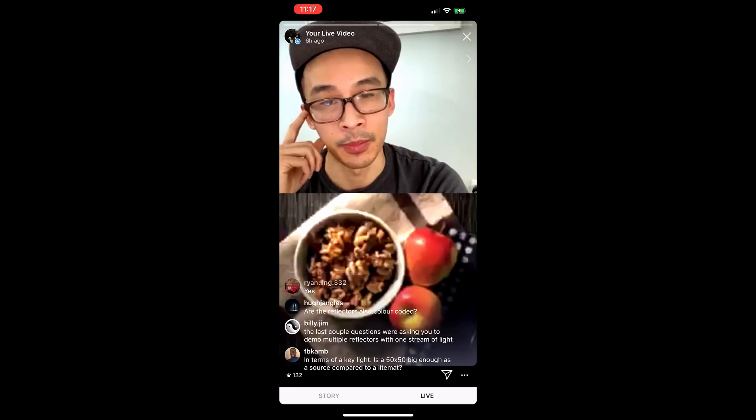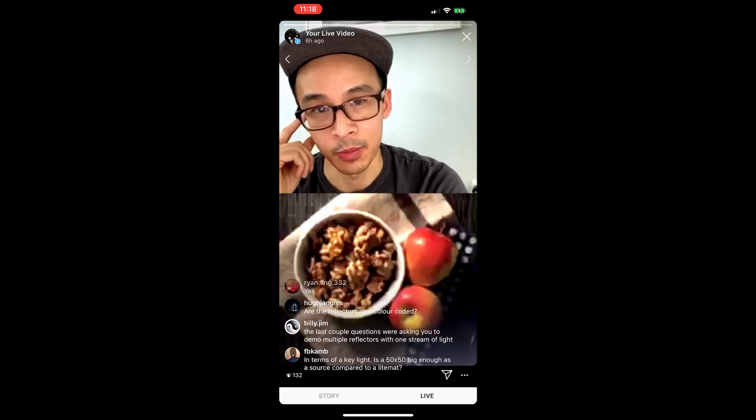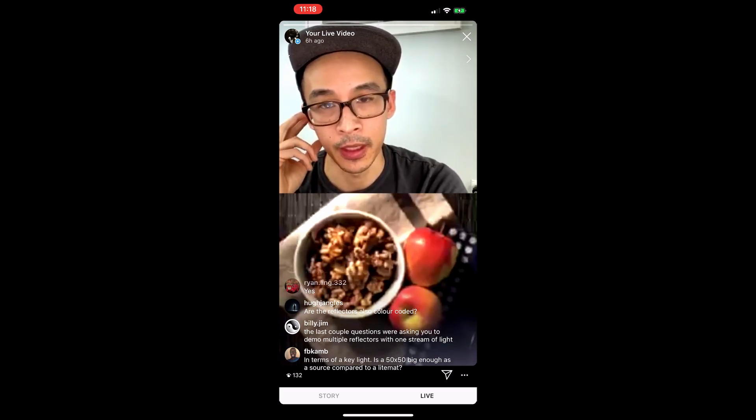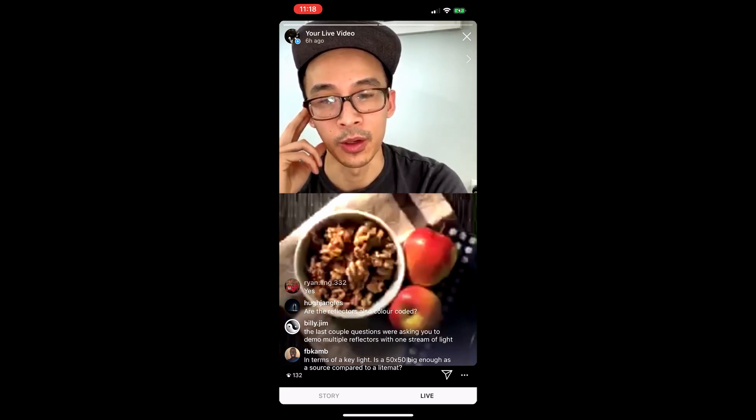Back to that — I've been doing set breakdowns more this year, and since CRLs have become such a staple in my work, most of the breakdowns I've been doing have some usage of the reflectors. Feel free to check that out on my Instagram and see how I've been using it.